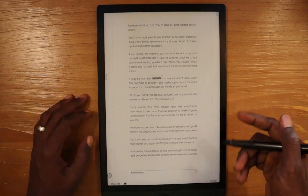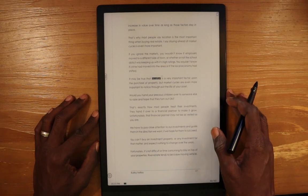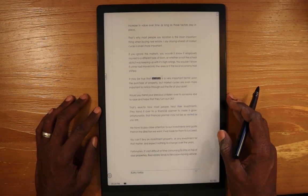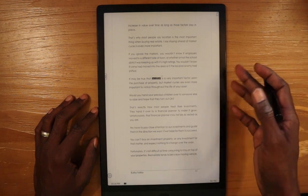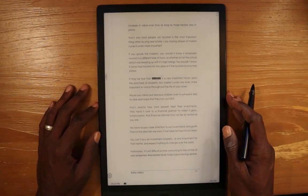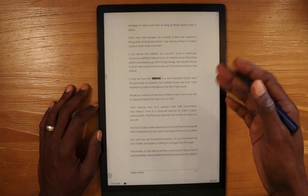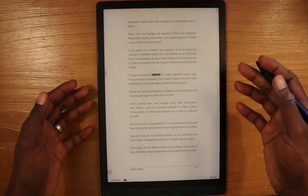As you can see, there are a lot of different things you can do with the Max Lumi device that you cannot do with the Paper when working with PDFs. Hopefully that was informative. If you liked the video please give it a like, and if you enjoy the channel and the content please go ahead and subscribe. Have a nice day.